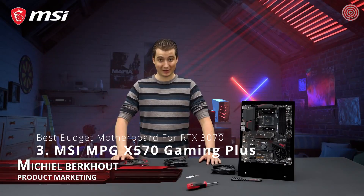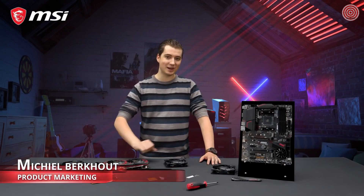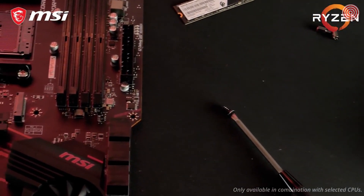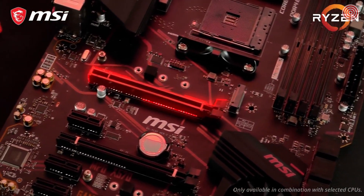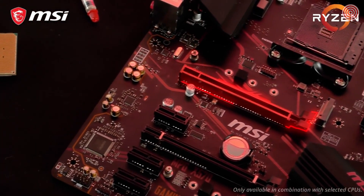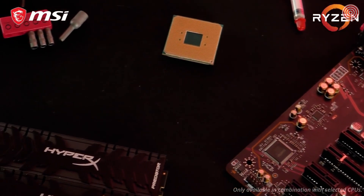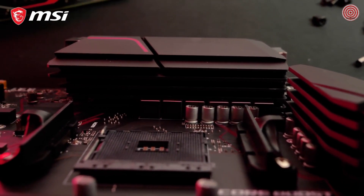If you want the latest and greatest technology without having to sell a kidney, then the MSI MPG X570 Gaming Plus is the perfect motherboard for you. Get the best gaming performance with the all-new PCI Express Gen 4 interface. Steel Armour Reinforcement makes sure your motherboard can handle the latest and greatest graphics cards with ease, even during transportation. The MPG X570 Gaming Plus boasts the iconic red and black gaming colors.